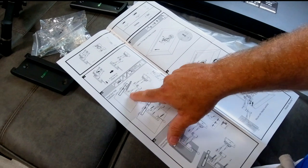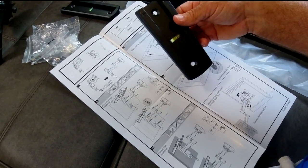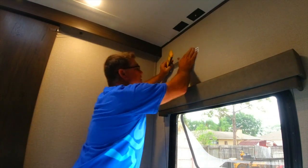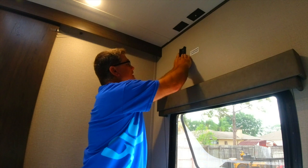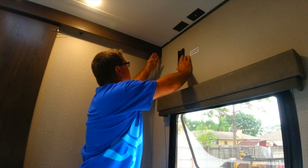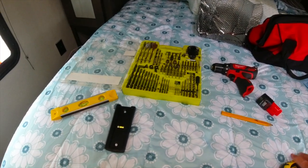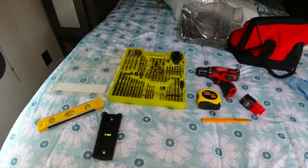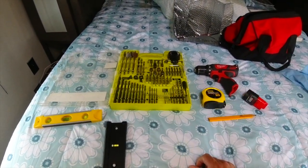Step two shows to get a torpedo level to level this mounting bracket where we want to mount it. Now I've got my torpedo level and I'm going to locate the solid area. Another thing I want to measure is the center of this bracket to the side of the TV, because if we put the bracket here the TV might hit. Here are the tools you'll need: a tape measure, pencil, cordless drill or screw gun, a level, and a bit set.